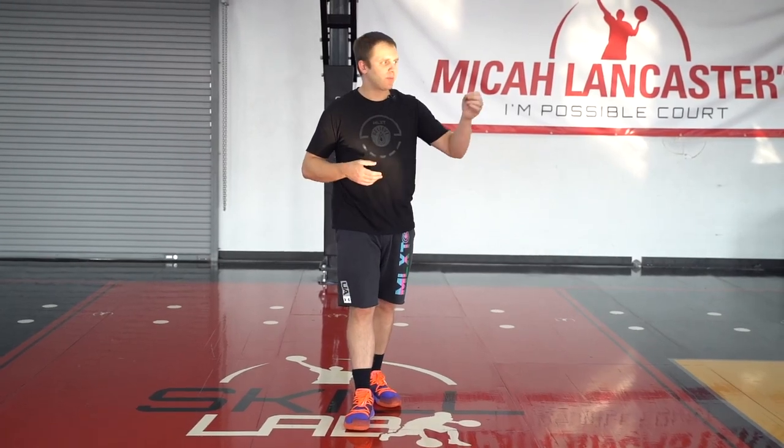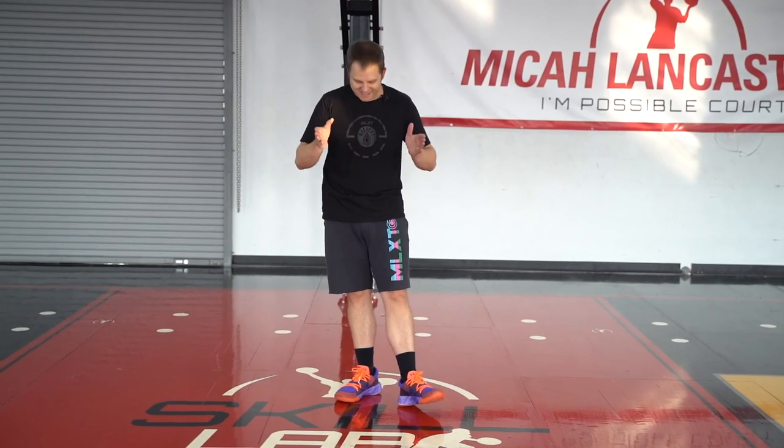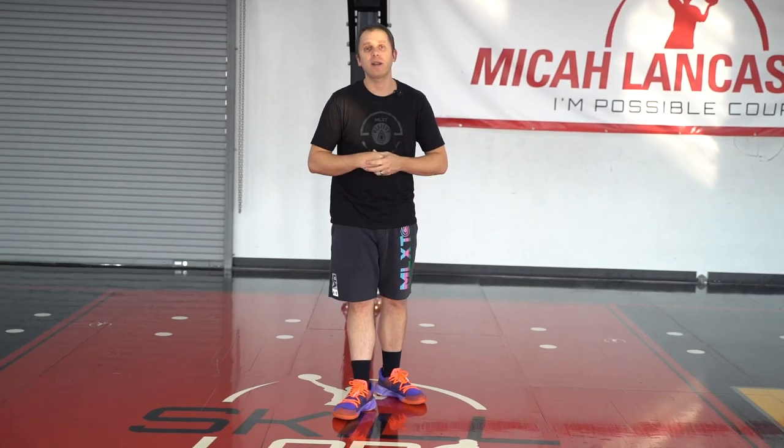Coaches have used things like this forever — they'll tape areas on the floor, mark areas with X's and lines. We're doing the exact same thing with a grip mat, so don't over-complicate it. All it's there for is simple forms of accountability. The advantage is it's not tape; you can just move it from spot to spot. But if you don't have a grip mat, use tape. Mark areas of the floor, work on your footwork, see how your footwork is hitting, and then see if you can do it without it to make sure you're holding yourself accountable.